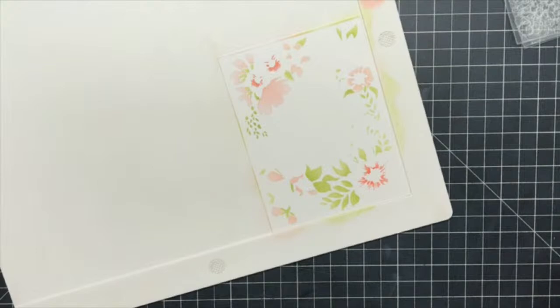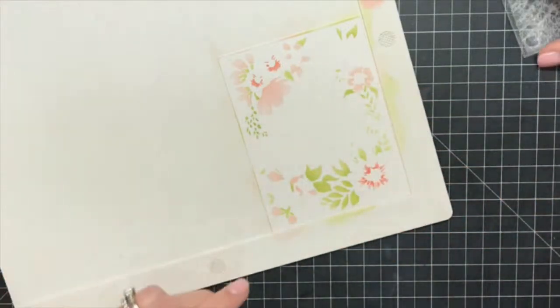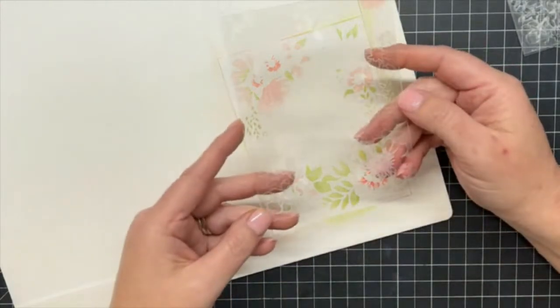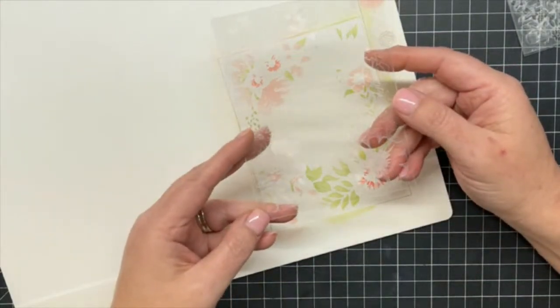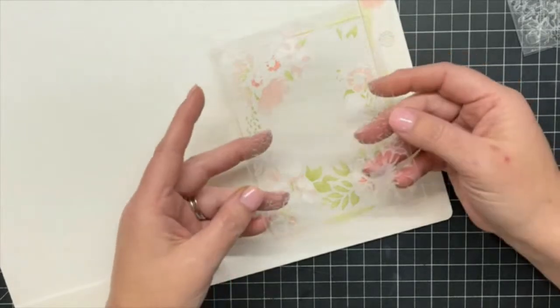Our little floral frame is starting to take shape. Stencils sure help with ink blending — they actually make me feel like I know what I'm doing. This is large flowers number two.